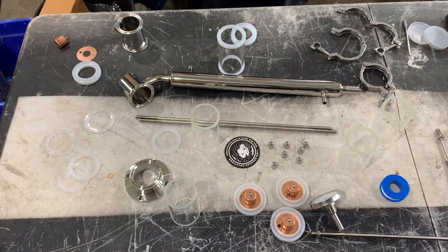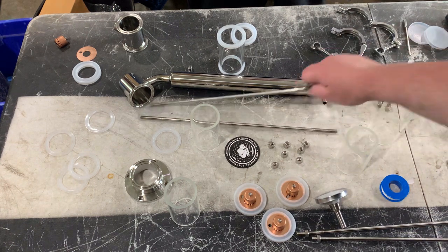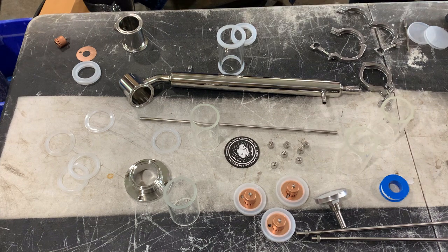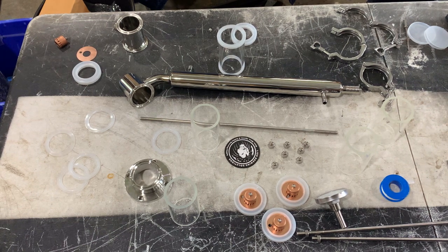Basically you could use it as a regular still head, and then you could add these bubble plates and change it over to a bubble plate still for making something like vodka or gin. It'd be cool if there was a gin basket you could attach - you could put a little bit of flavor in each plate as the vapor goes up and infuse the flavors that way. If they don't make one, I'm going to go hellbilly and make one. Just juniper berries, you know what I mean.